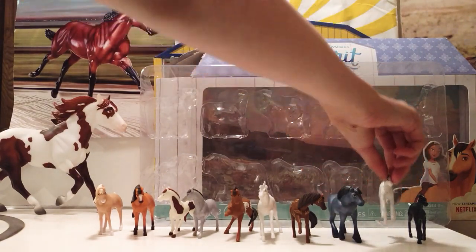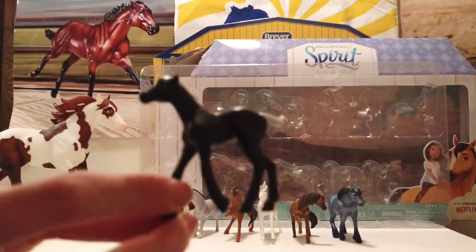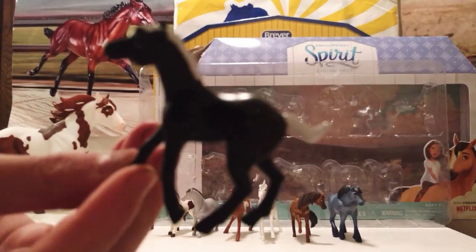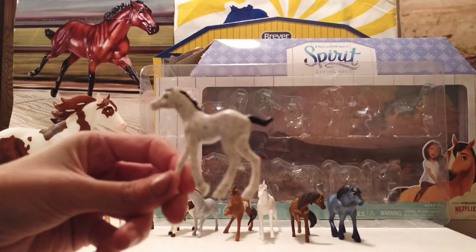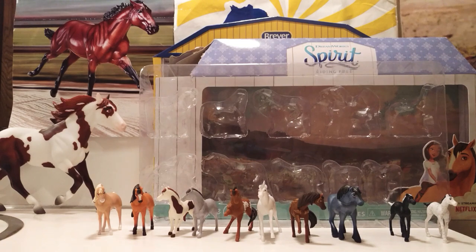And finally, we have this cute little foal which I do not know the name to. And also this cute little foal — this one is black and it has a silvery-white mane and tail and little tiny glitter spots. This one is white and it has a black mane and tail and little tiny brown spots. And that is all of them. Thank you, Jade, so much for getting me this — I love it so, so much.